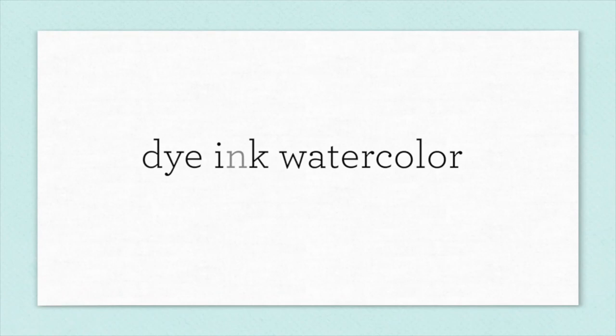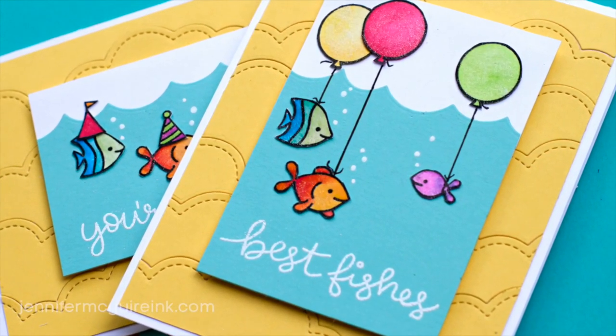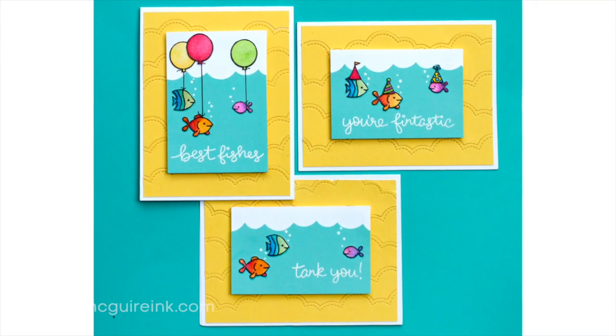In this video I wanted to give some tips for using dye ink to do watercolor. Watercolor is very popular right now and there are so many watercolor mediums out there that it can be overwhelming. So I wanted to show you how you can explore and play around with a watercolor look, but just use dye ink pads that you probably already have.